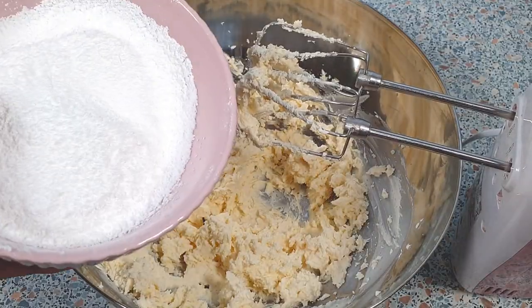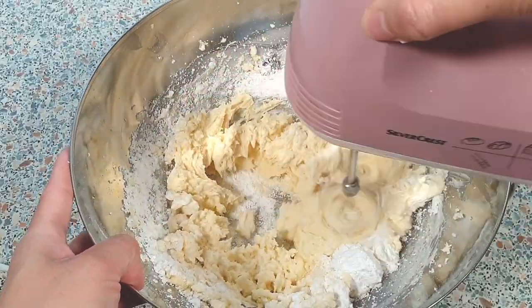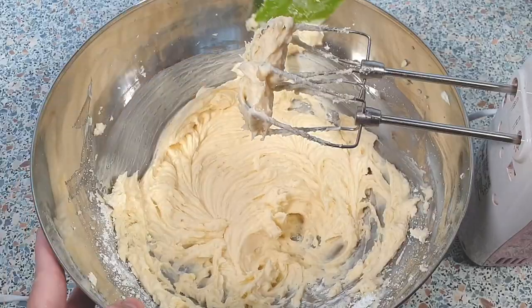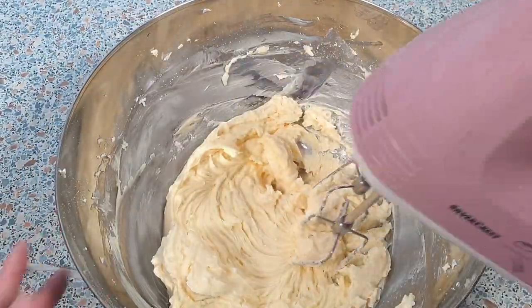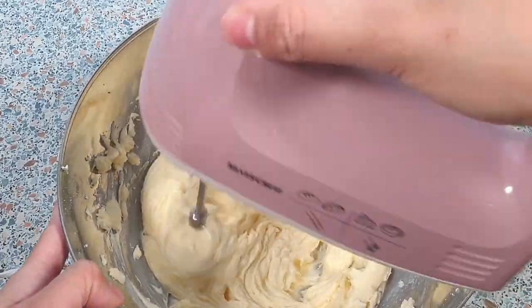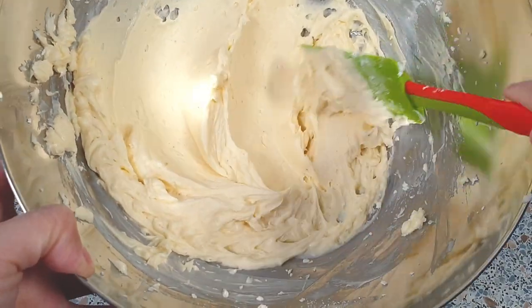Add in 100 grams of confectioner's sugar and continue beating. Make sure to scrape the sides of your bowl every now and then. This is the consistency we are looking for.